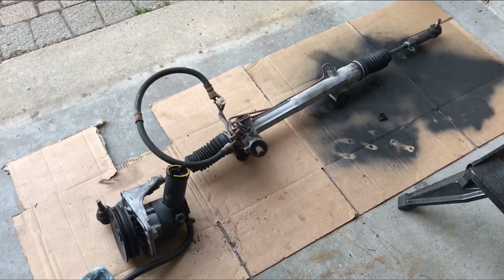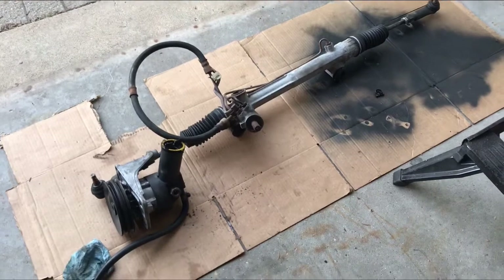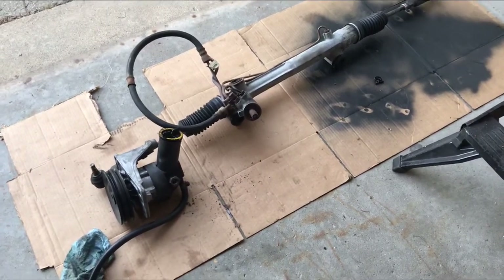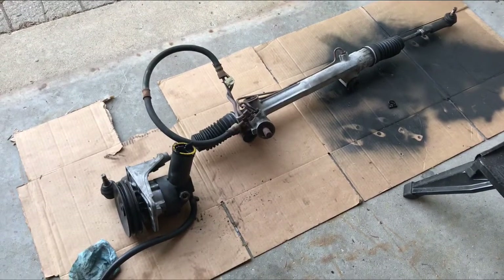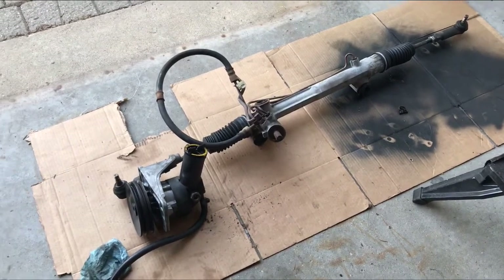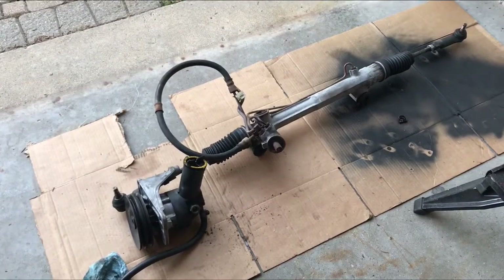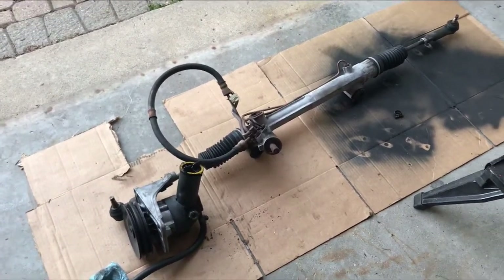Hey YouTube, okay — 1986 Fox body Mustang. The power steering rack and power steering pump were leaking like there's no tomorrow, so I figured why not get rid of the power steering pump, get rid of the power steering rack, put a manual steering rack in — and that will solve my problems. So having put the new steering rack in...